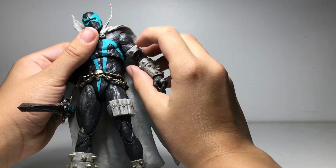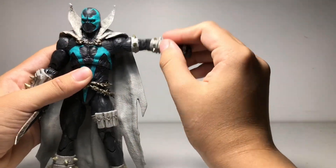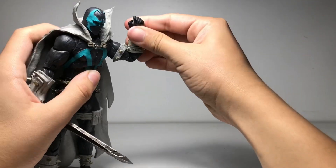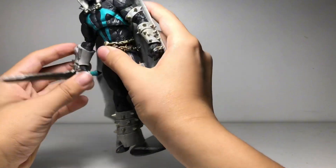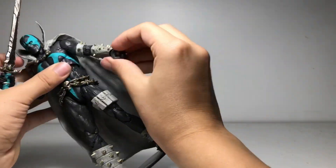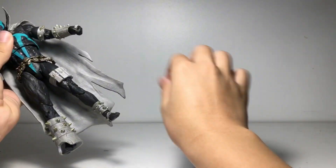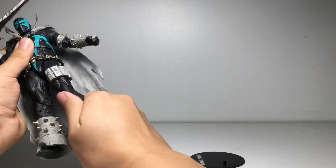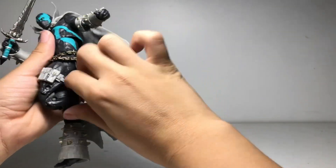The articulation is pretty average. His arm can go up that much; his other arm can go up like this. He has double-jointed elbows, but the spikes and cuffs kind of prohibit one side a little bit — the other not as much. We've got the generic McFarlane Toys hand swivel. The legs can go up — both of them — and he has a double-jointed knee.